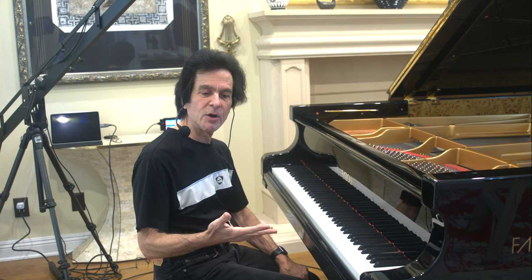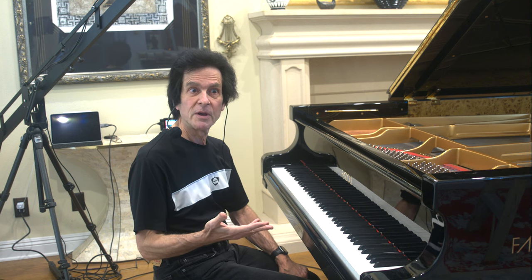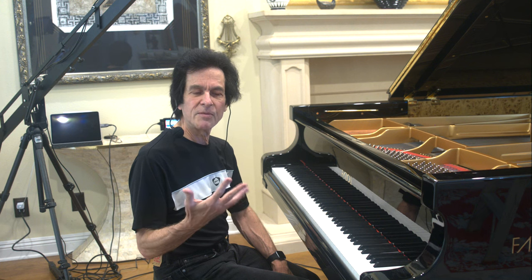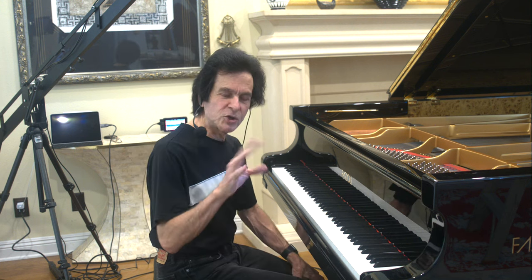I'm going to play for you a video of Vladimir Horowitz playing the Rachmaninoff Op. 32, No. 12 prelude. And of course it's marvelous, and he gets a huge ovation from it, and he should.